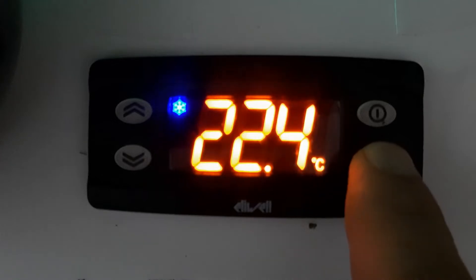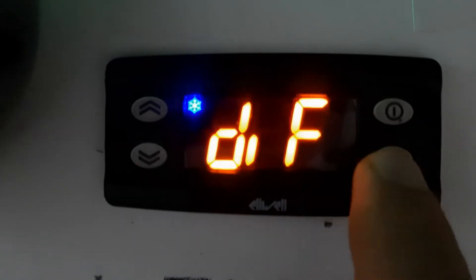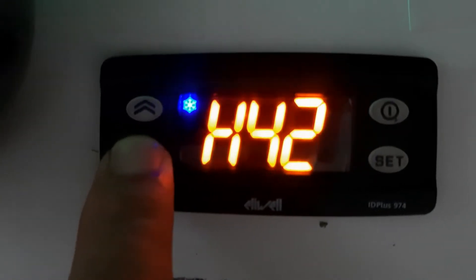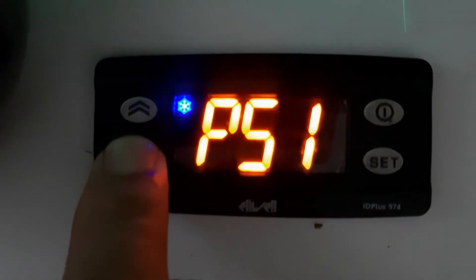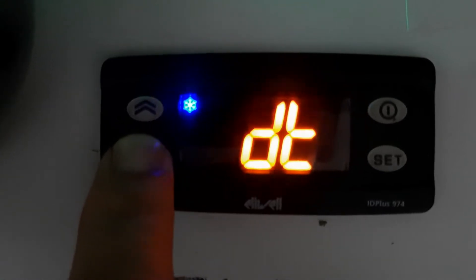So how to go into programming mode: press and hold the Set key for 10 seconds. You can see 'dif' indicating differential — this is the first parameter. You can see all the programming parameters here. There are two parameter levels; this is parameter 1 and we need parameter 2.